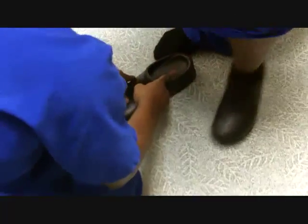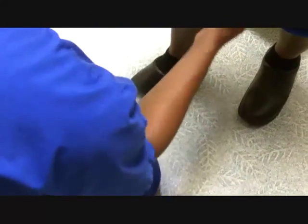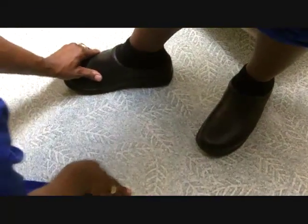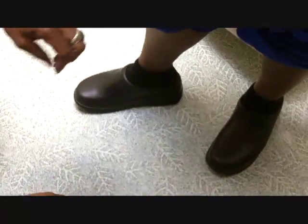Now that we have trimmed the orthotics to size to fit into the shoe, you want to make sure that the shoe and the orthotic together fit well on the patient's foot. I'm going to have the patient stand up, put them into her shoes and see how they fit. With the way her orthotics fit in the shoe, it fits well — it's not too tight and I still have enough room to pull material, so she has plenty of room in the shoe with the orthotic.